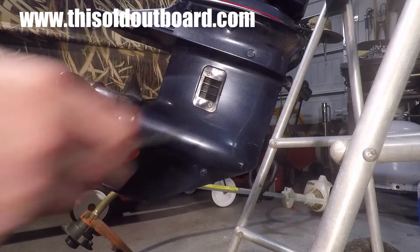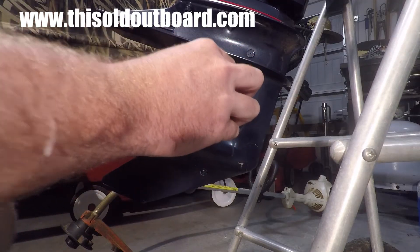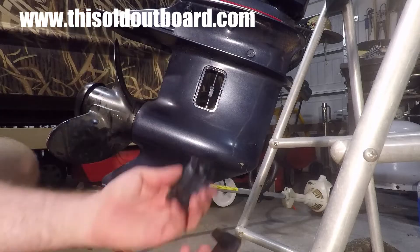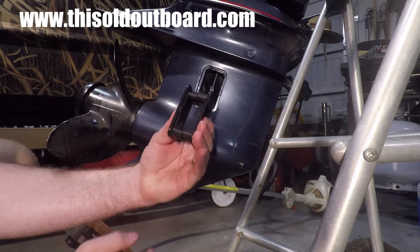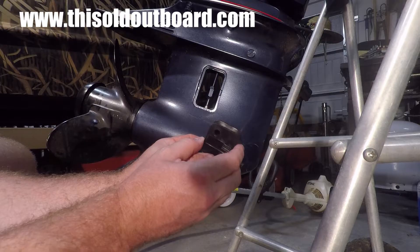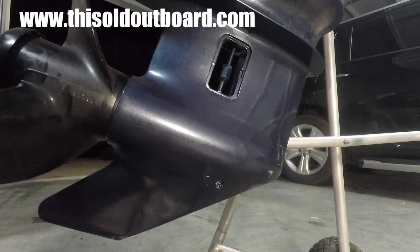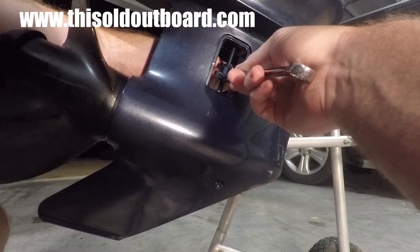You're going to start by removing the water inlet screens. There are two screens, one on this side and another one on the other side. This just takes a Phillips head screwdriver — remove four screws total to remove the water inlet screens. You have to remove both of them because, as you can see, they mate with each other. This screw goes into there, and vice versa on the other side, so you can't take one side off alone. Take both of them off and they should fall apart.